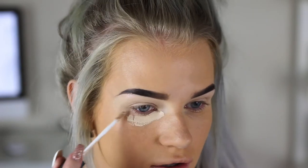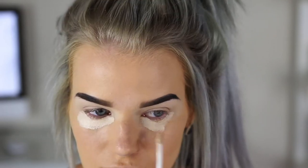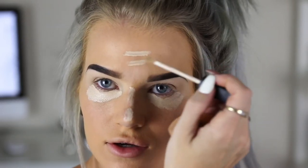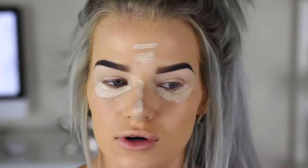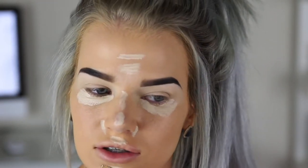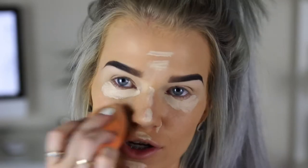I'm going to conceal the rest of my face now, starting under my eyes using the same NARS concealer. I'll just apply a small amount under my eyes, a little bit down my nose, on my forehead, on the sides of my nose, my cupid's bow, and a little bit on my chin. And just blend it out with my damp beauty blender.